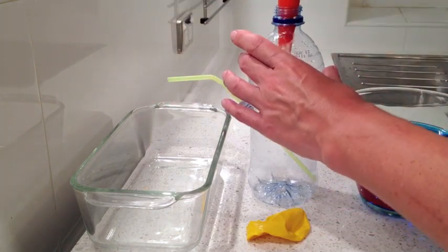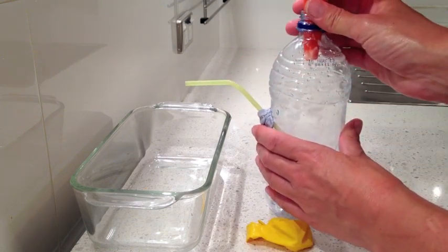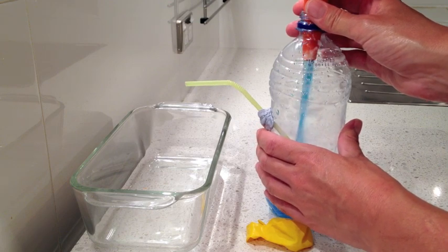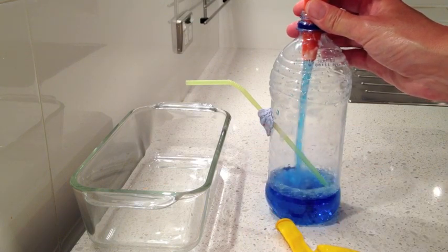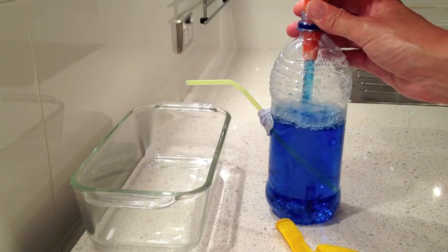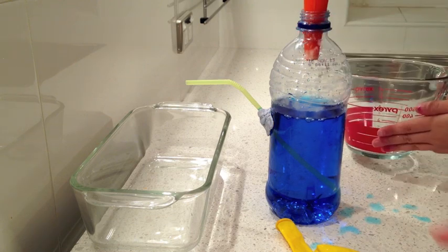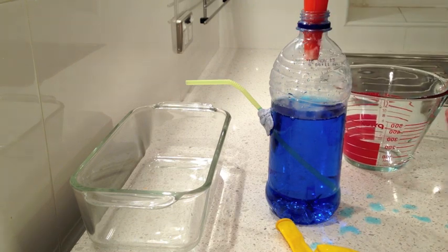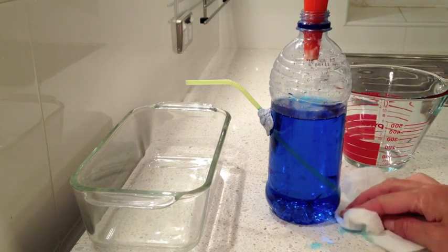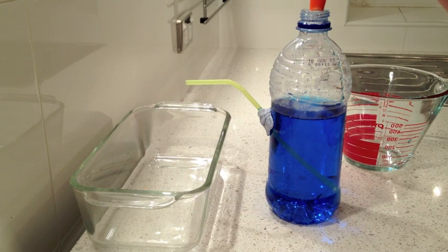Let's put the funnel on. Can you lift that? Is that too heavy for you? Or you can get an adult to do it if it's too heavy. Okay, let's fill it up. We're going to fill it right above — put it all in. A little bit of spill. It's above the hole, but it's not leaking. Why do you think that might be? Because we need to take the funnel off.